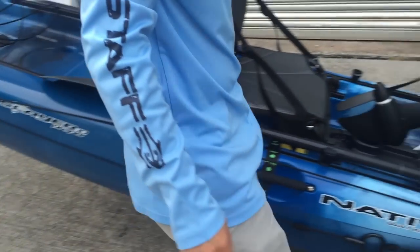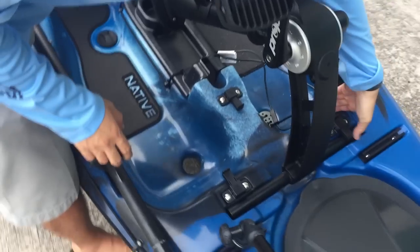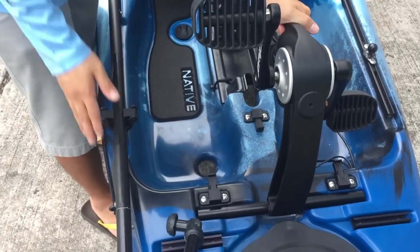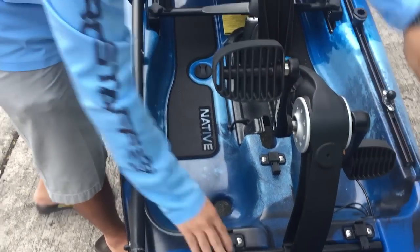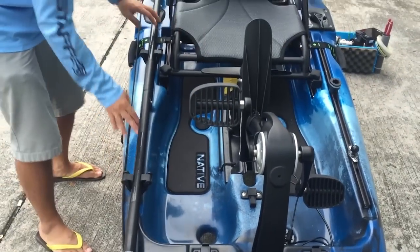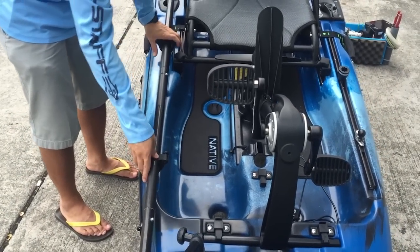Next I'll move on to the propel. This is the new Native Propel. The bar mount is shorter than the old version, as you can see. So it only fits the Slayer 10. As you can see, there are a lot of bars along the kayak — these are all for mounting your stuff.